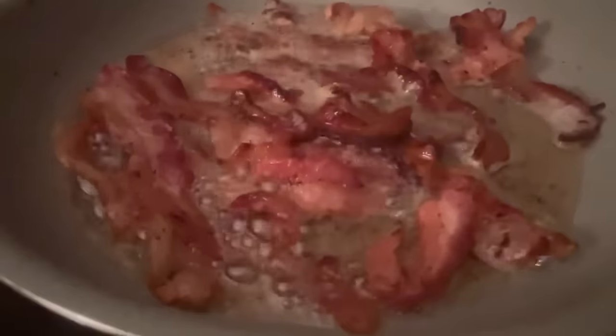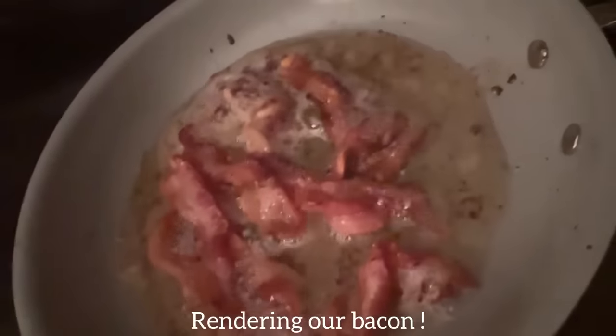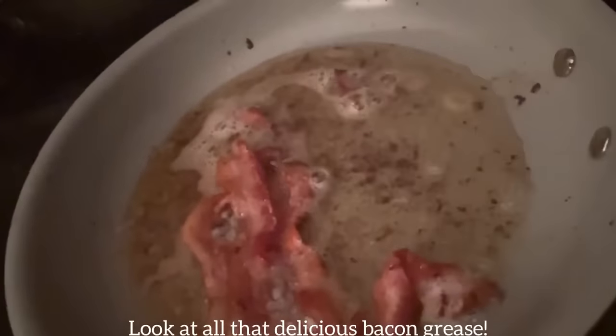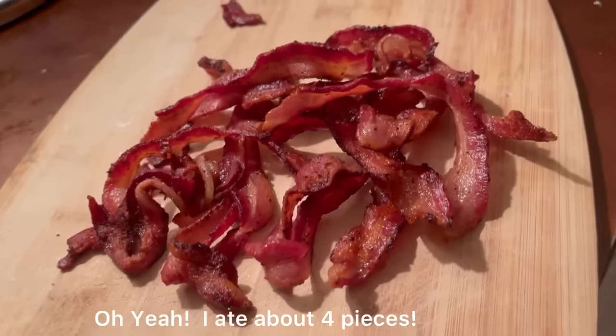We're going to start off by rendering our bacon, which is going to be the fabulous flavor for our southern style baked beans. The smell is so incredible — you can't have southern style baked beans without bacon, and you can use bacon to season just about anything. Our bacon is ready — I must admit I did eat a couple of pieces!